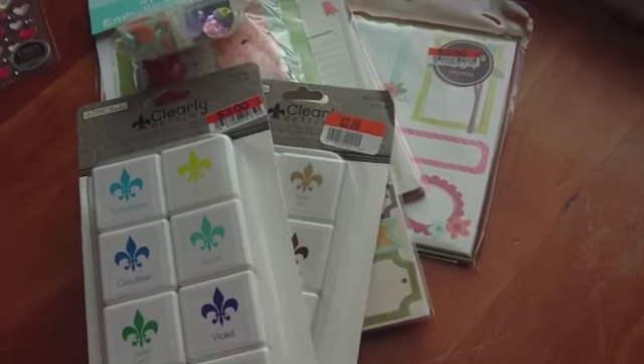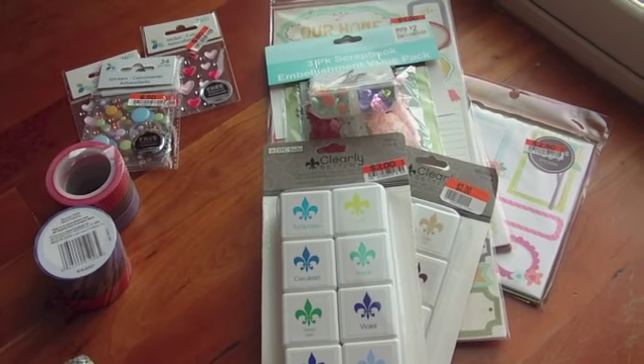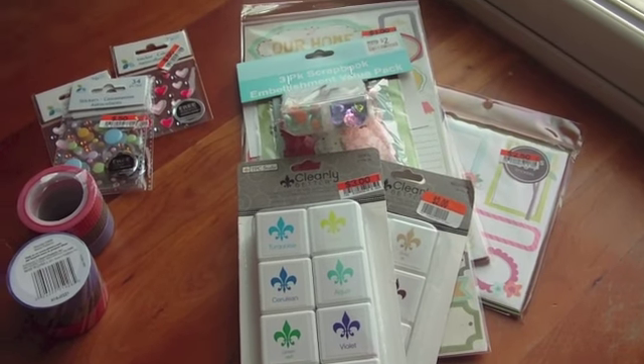So that is what I got today from Big Lots. Nothing too exciting, but a great bargain and things that I definitely can use. Thanks guys so much for stopping by, and we'll see you later. Bye.